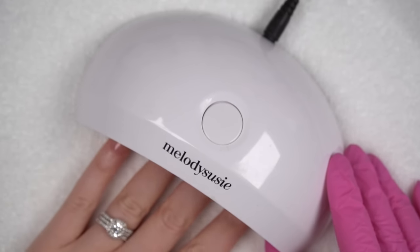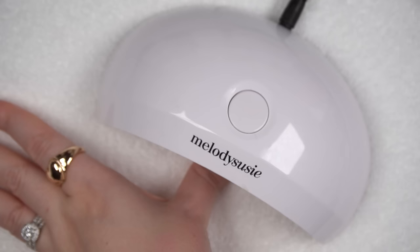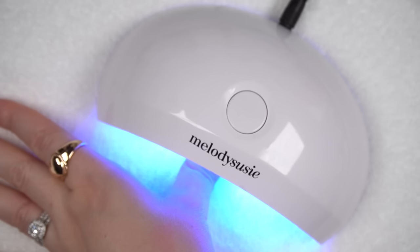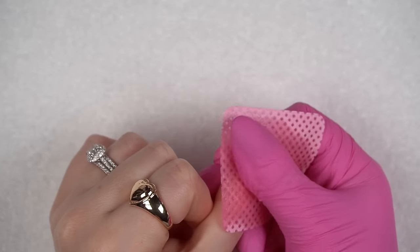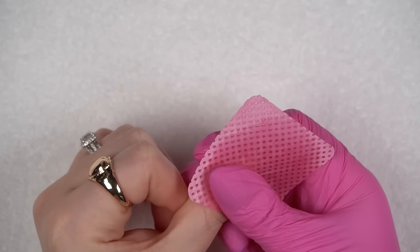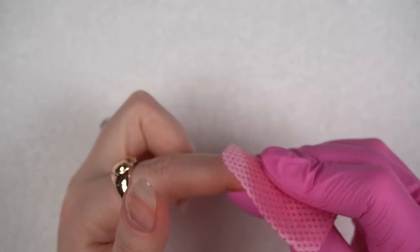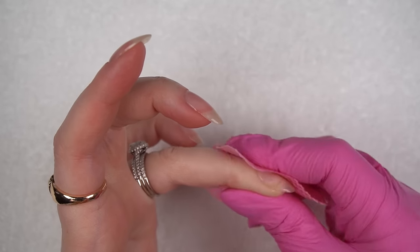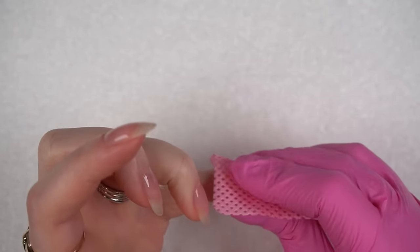I am removing the inhibition layer. Sometimes I get asked why I do this — there's no reason other than that it's annoying to have the inhibition layer on. Little fuzzy bits get stuck in between steps when I'm trying to show you things, and it makes my life a lot easier to just wipe my nails clean. If I wasn't filming, I would just leave it and immediately move on to the next step because the inhibition layer does serve a purpose, but when I film it's a pain.